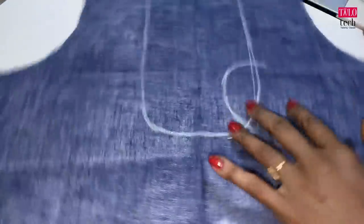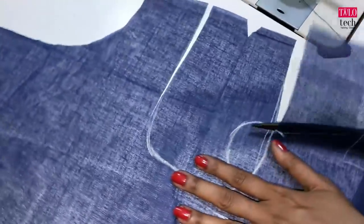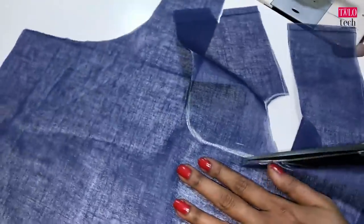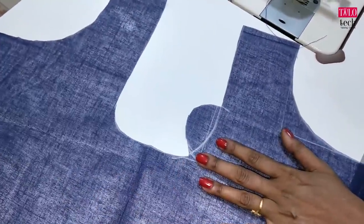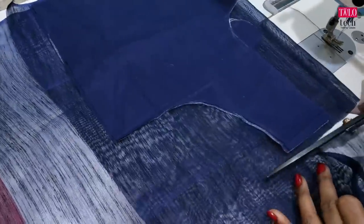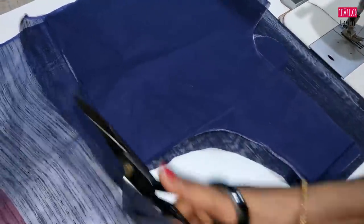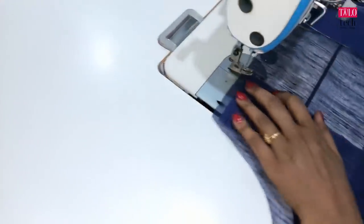We will bend it and cut it. I will cut the neck. We will cut the blouse cloth. We will cut the one side cloth and use the sleeve cloth. We will cut the lining cloth in the blouse.